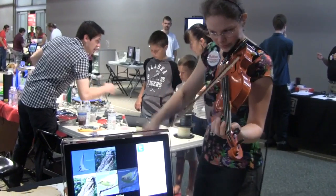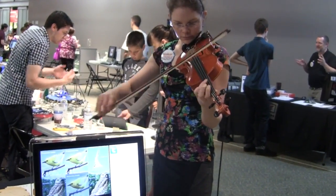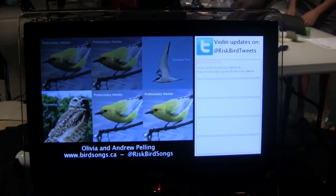In this one, seven frequency ranges have been selected from the violin. Each range is paired up with an endangered bird, and when the frequency is played, the bird appears on the screen to sing along and also tweet.